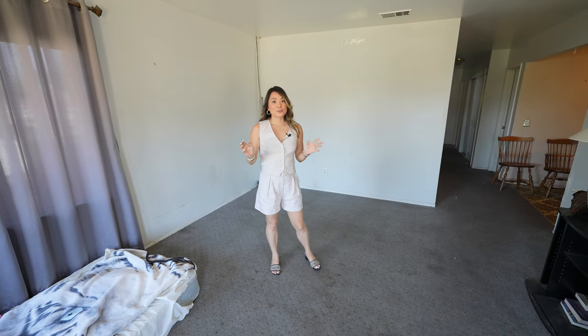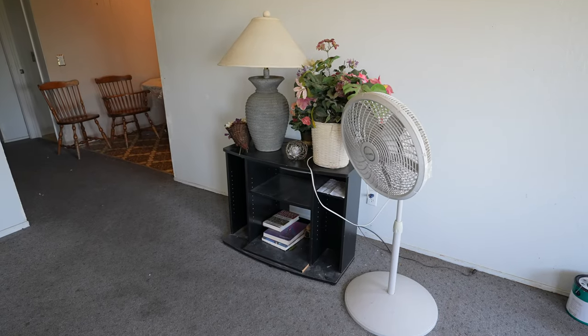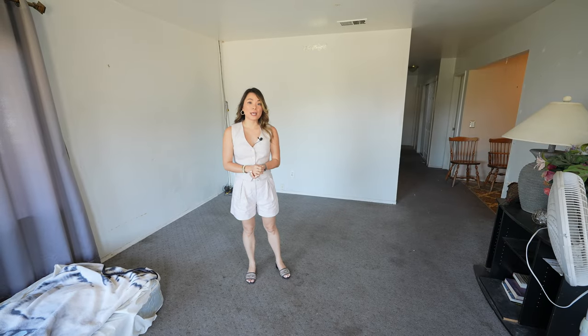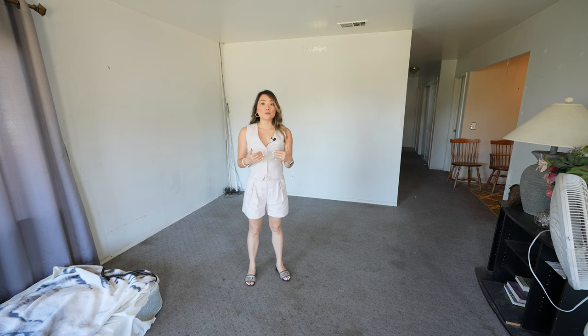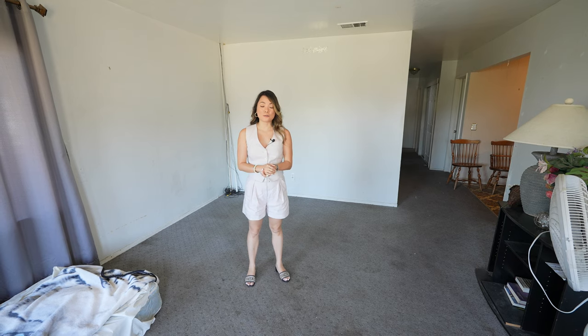You notice that there's some stuff left behind — a mattress here, a shelf there, and some other things. Because the seller moved out in just a few days and she didn't want to take everything with her. So my contractor will go through everything and donate and recycle anything that's useful.